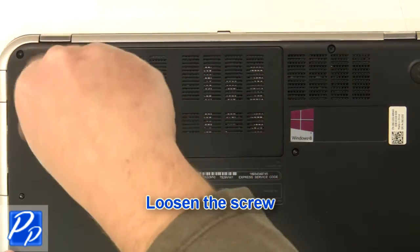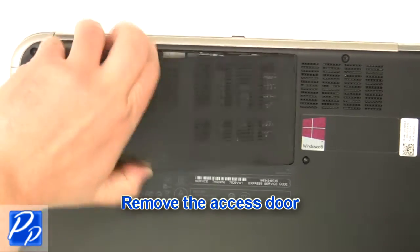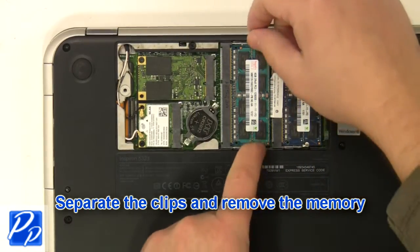Loosen the screw. Remove the access door. Separate the clips and remove the memory.